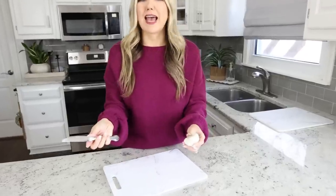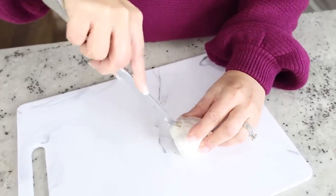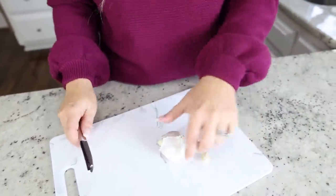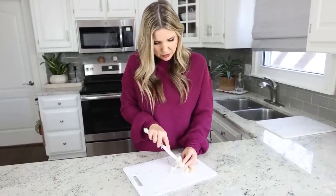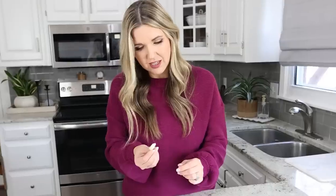I saw this hack on TikTok for how you can peel garlic so easily, and I thought there's absolutely no way this works. Essentially, you just put a knife into the bulb and it pulls the garlic straight out without having to peel it. I'm going to try a butter knife. I take the knife, put it into the bulb — okay, that didn't work. Let's try it again. You push it in and pull it out, but it doesn't always take the skin. Well, it kind of took the skin off there.